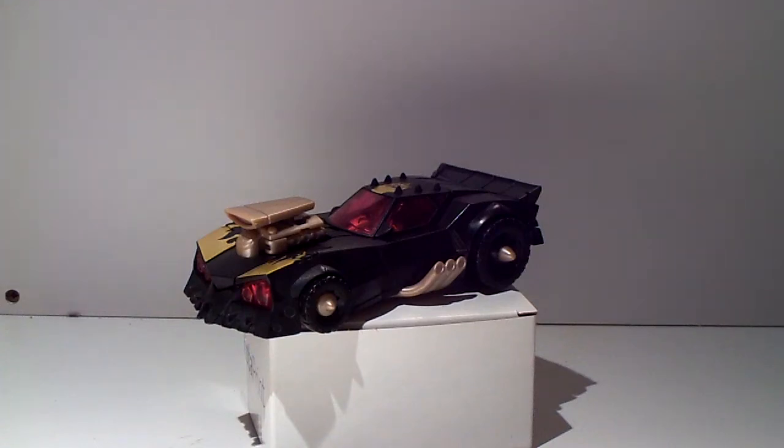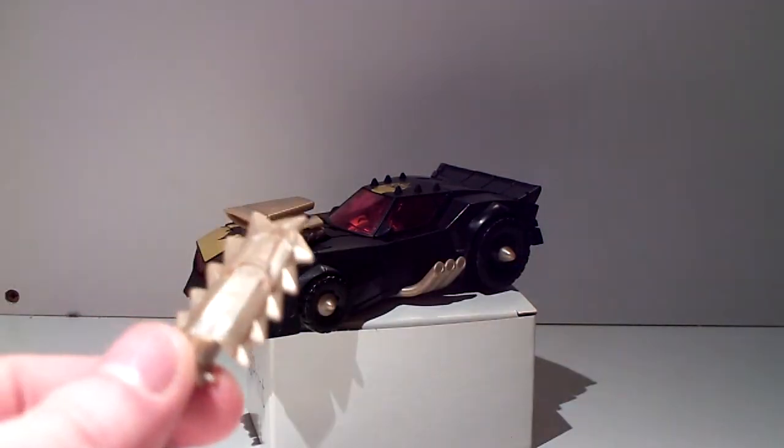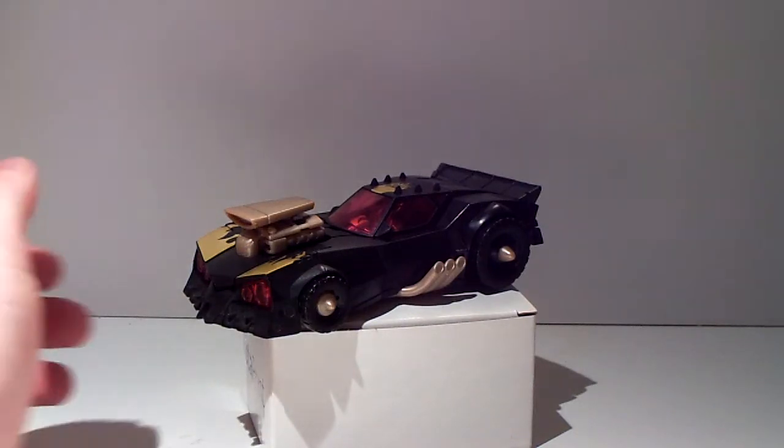Hello, my fellow YouTubers. Today we are looking at Transformers Animated Blazing Lockdown with his chainsaw — yes siree, this guy has not his hook but his chainsaw. Here we have him looking, as I said in the earlier video, very Ford Falcon-ish, very Mad Max vehicle mode.